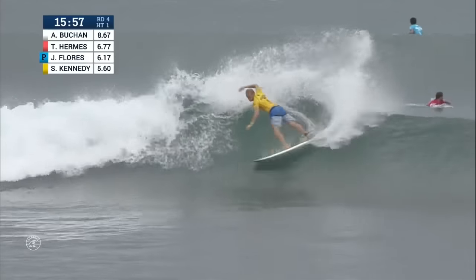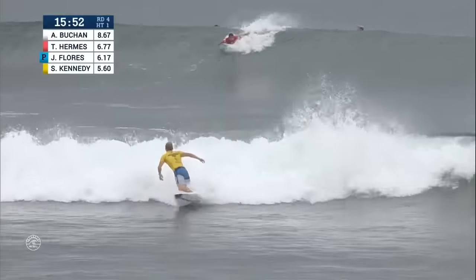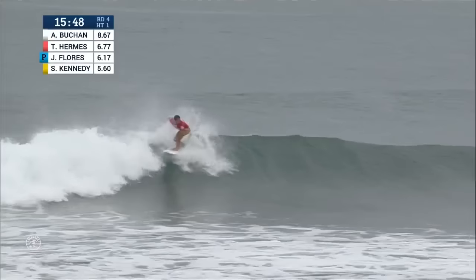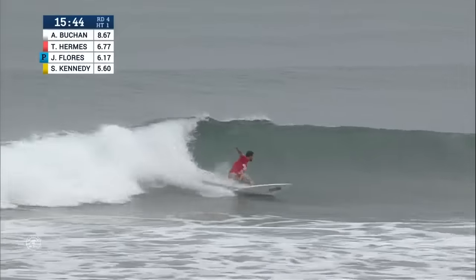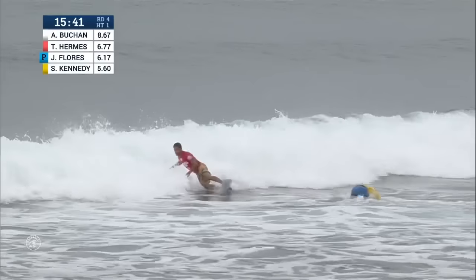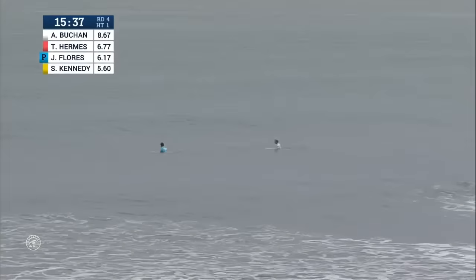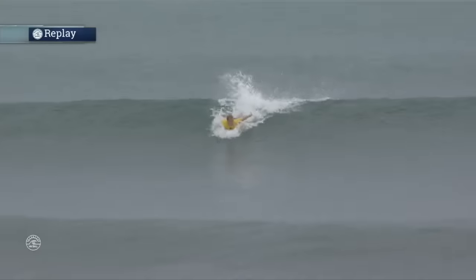The backhand attack for Stu Kennedy. Kennedy is a hard charger. Here's Stewie — Lennox Head, the 25-year-old — brings it to the inside. Not exactly what he wanted on that wave. He's number 15 and he needs a huge result here. And here we go with a lot of speed — Thomas Hermes in nonstop speed. He comes into this event the number 87 seed and he's taken down some big names. Such an impressive snap.